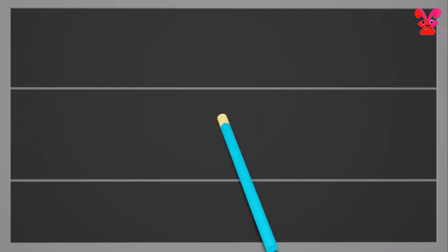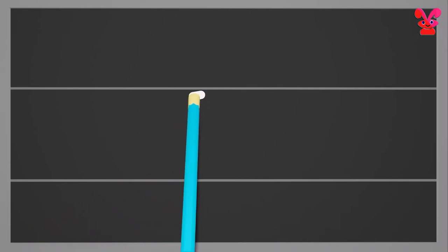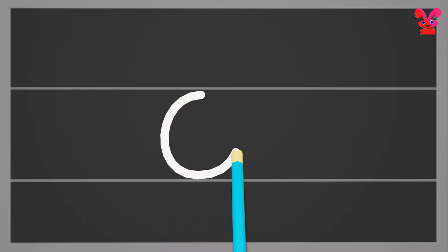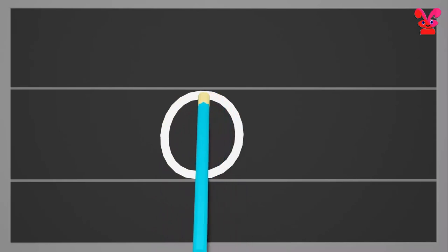Small o. Start from the middle and make a small circle to the left. Small o.